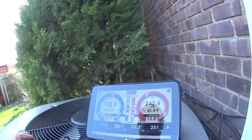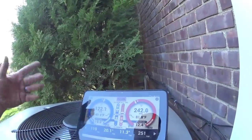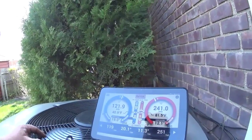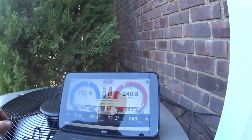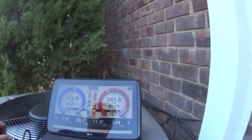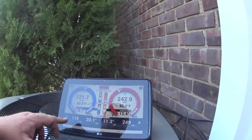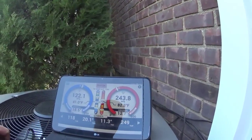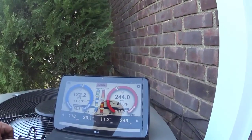So this is my system — it's a three-ton Lennox XC14 matched with a CBX27 air handler, which is giving me an ARI rating of 16.2 COR. That's what I have for every profile. We're doing pretty good — we're pretty much spot on with our pressures. The superheat is off a little, subcooling off a tiny bit — it was hanging around 11.5 before so I'm pretty happy.